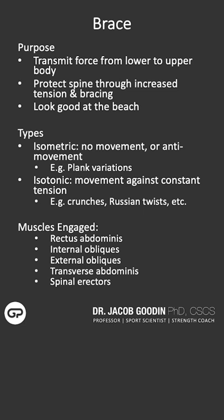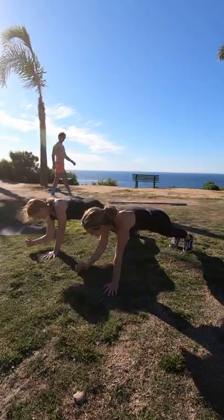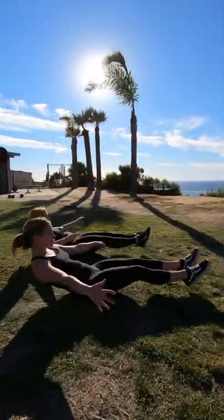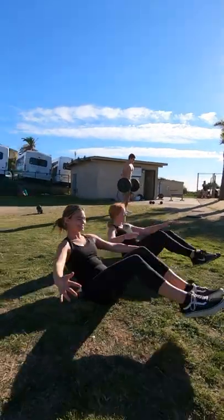The other way the core works is with concentric and eccentric motion, whether that's a twisting movement or a bending movement. So we really want to train the core in two different ways: isometrically, like in a plank series — front planks, side planks, etc. — and isotonically, things like crunches and Russian twists.